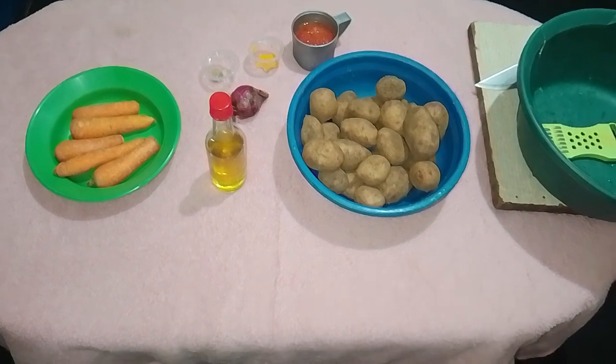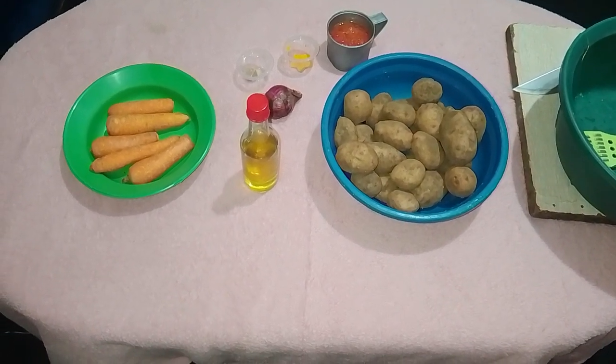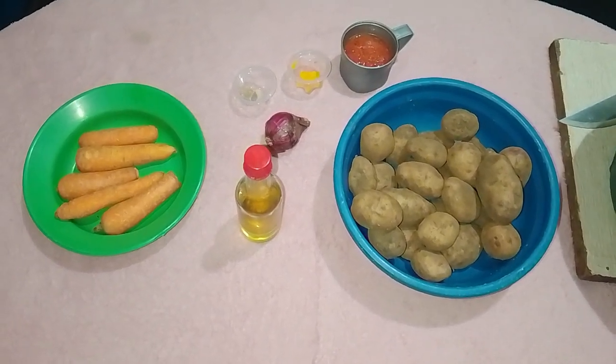Ingredients for this recipe include 500 grams of potatoes, carrots, cooking oil, 1 onion, frozen tomatoes, a pinch of turmeric and a pinch of black pepper.